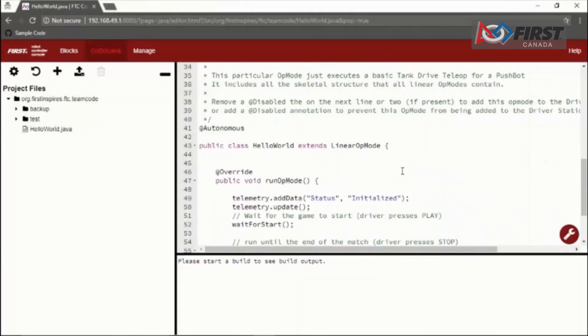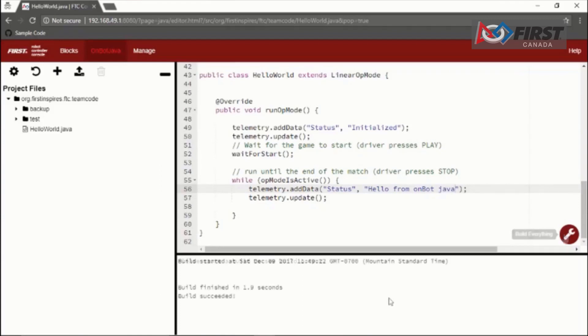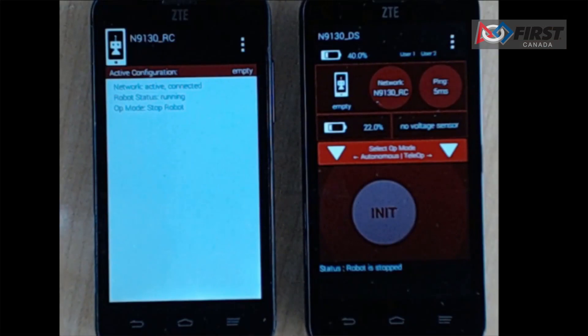Now let's talk about the OnBot Java programming tool. The OnBot Java programming tool is a text-based programming tool that lets programmers use a web browser to create, edit, and save their Java op modes. Unlike the Blocks programming tool, OnBot Java uses Java syntax instead of drag-and-drop programming blocks in order to create your op modes. OnBot Java is a text-based tool and requires users to have a fairly solid understanding of the Java programming language. Just like the Blocks programming tool, a user does not need a laptop — they can use a Chromebook, an Android tablet, or an iPad to create and build their op modes. This tool is recommended for programmers who have basic to advanced Java skills and who would like to write text-based op modes.